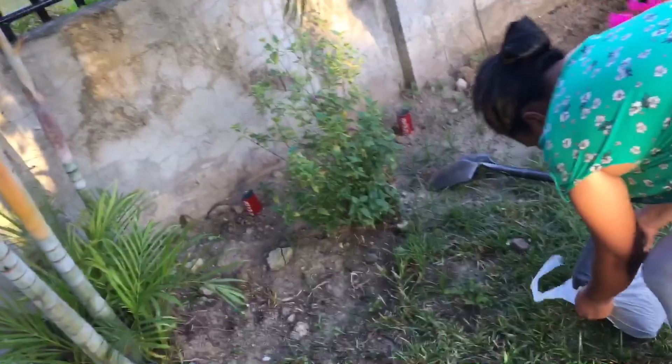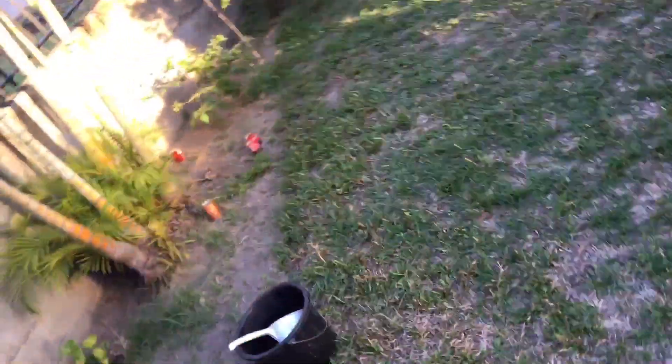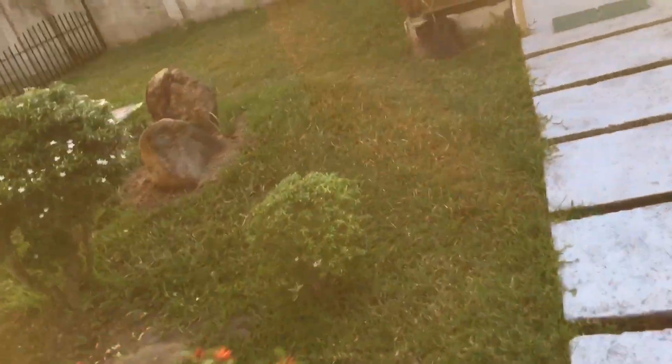Everywhere you see these little coke cans we've cut away - they're cucumber plants or beans. We put the coke cans around them because the birds come and eat the seedlings. Here are two we haven't covered yet because they're big enough - these are beans. So that's what's inside the cans: beans and cucumbers, dotted all over the place.